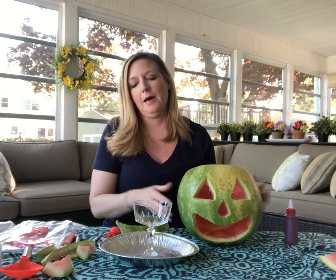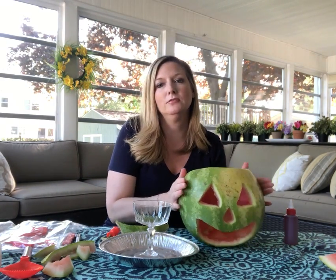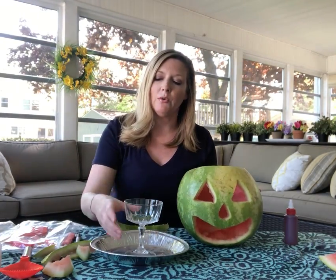So now I'm going to show you how to make a science experiment where it's going to look like it's throwing up. It's lots of fun. So you need a jack-o-lantern — like I said, this one's out of a watermelon. You also need some kind of container to catch the vomit.